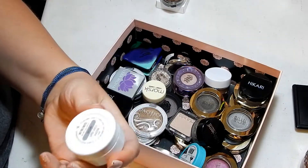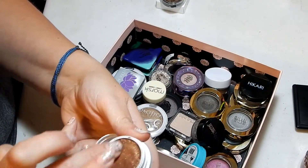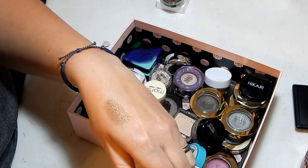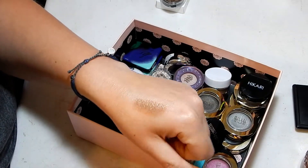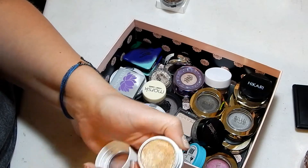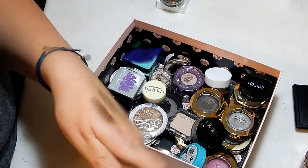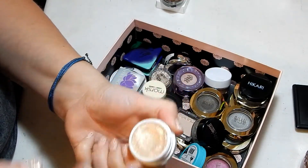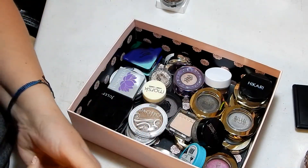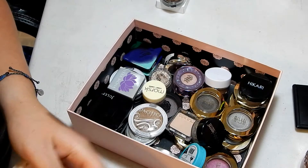I'm going to keep that. Then I have On the Rocks — you can tell this one's dried out a bit because it's rotating in the pan, so I need to try to use this up as much as possible. It's so pretty, I love the glitter in that one. And I have Get Lucky, which is a cool-toned gold — this one's also rotating in the pan and drying out but still swatching really good. And then this one is Crimper — really pretty as well.